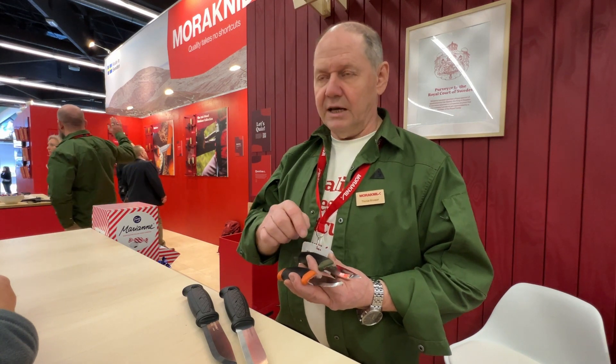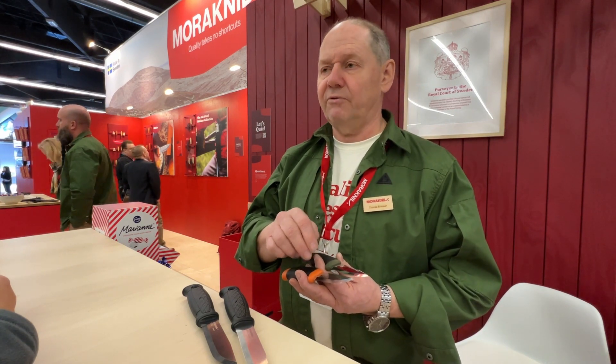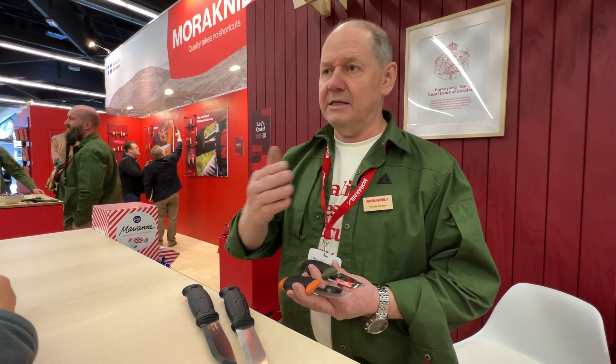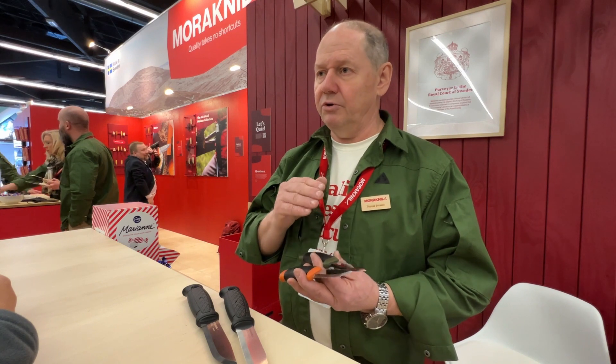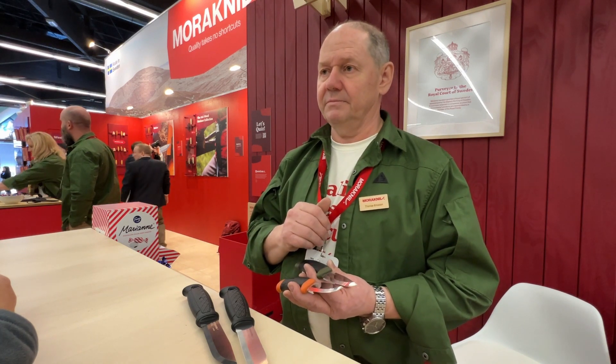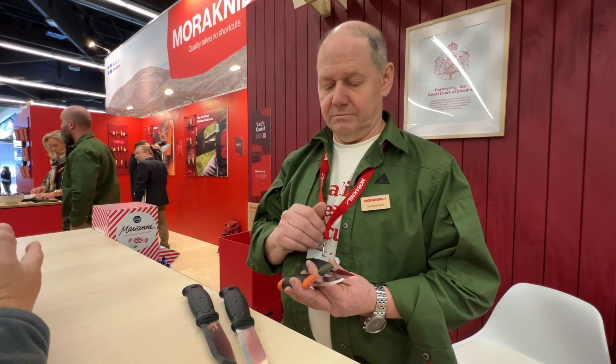Stainless steel is actually a little bit softer than carbon steel, but it's so much more wear-resistant. That wear resistance works against you when you're sharpening, but it works with you when you are using the knife.